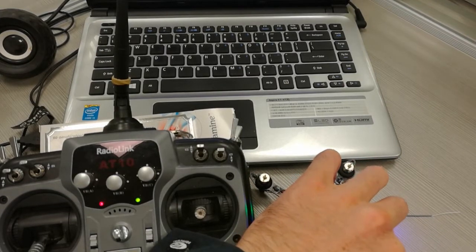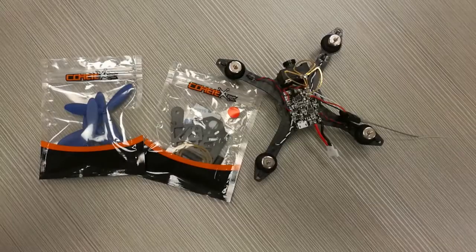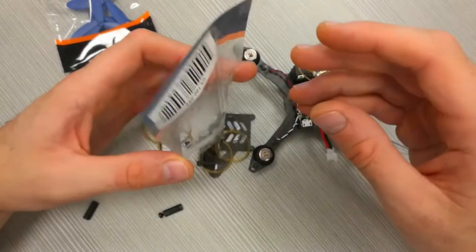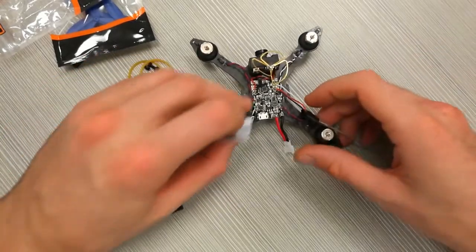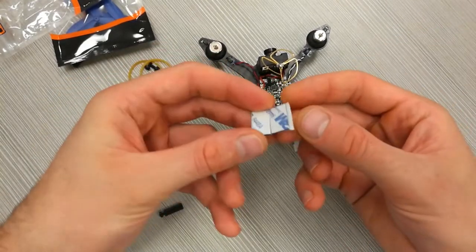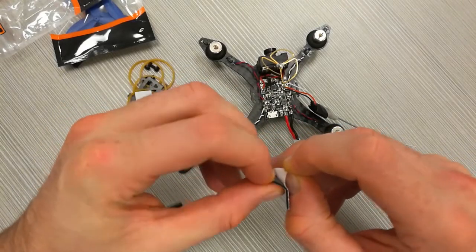Now it's time to finish the build of the drone and take it for the first hover test. This is the final stage. First, what we're going to do is install the receiver and fix it to the flight controller just on top. For this purpose I will use double-sided tape — two pieces because I want it a little bit thicker so it will stick better.